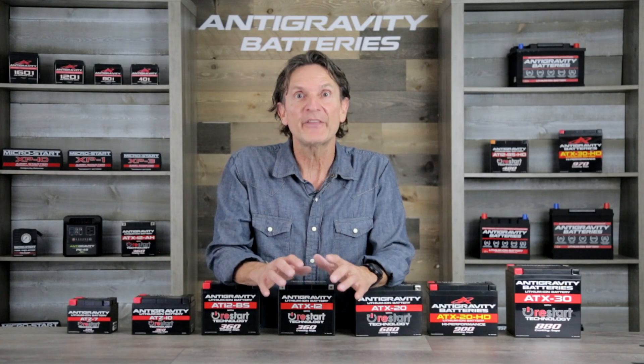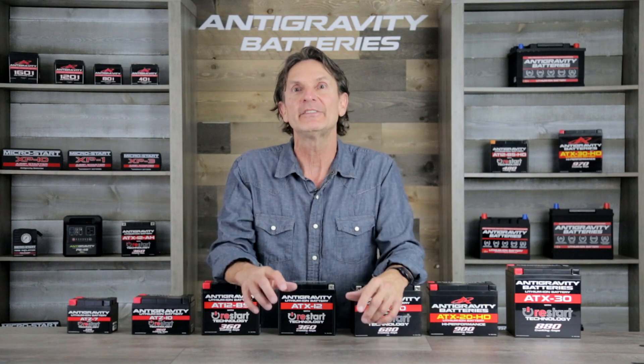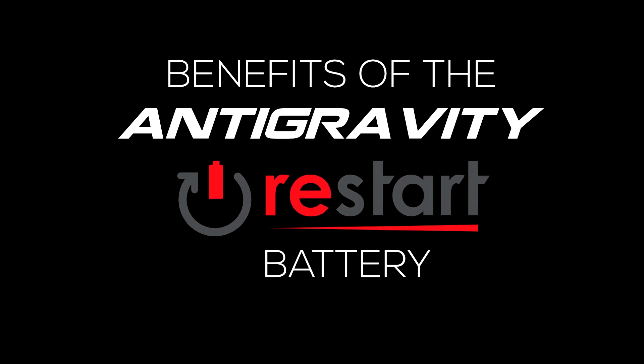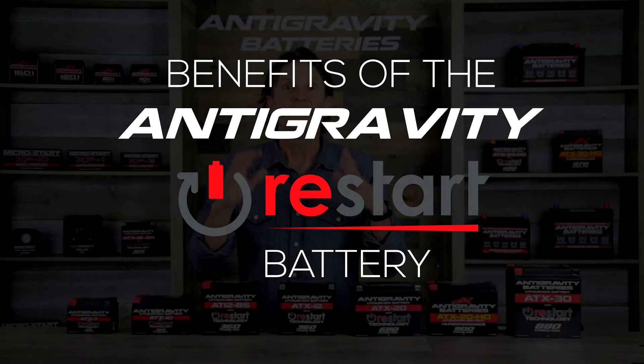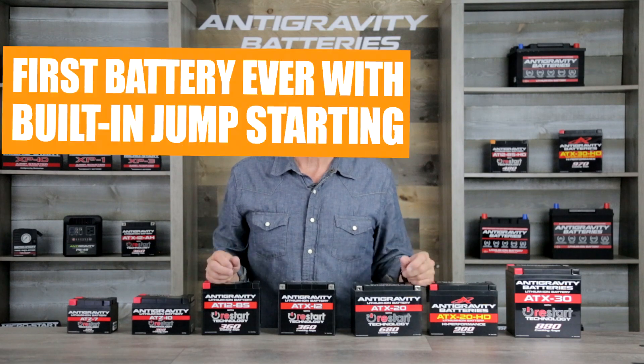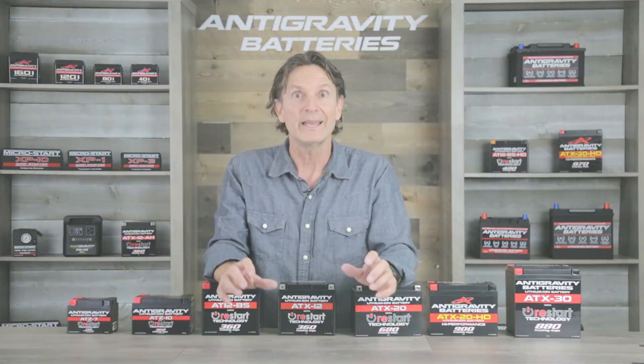So let's take a closer look at the Restart battery and its benefits, and then we'll also look into the reasons you may not want to go with a lithium battery. The number one benefit of the Restart line of batteries is the built-in jump-starting — it is a game changer because you will never be stranded by a dead battery again.